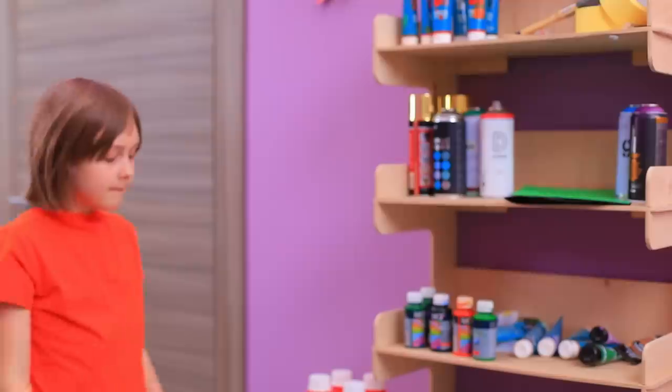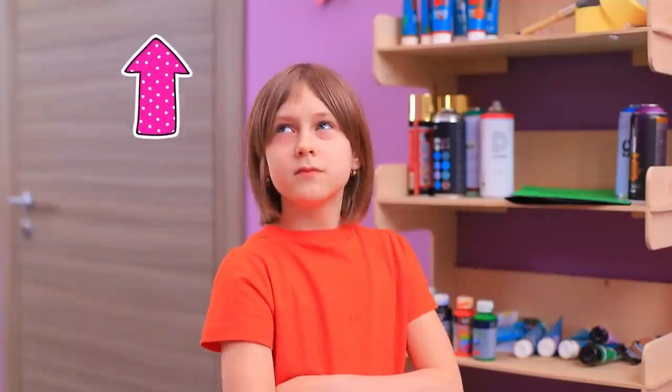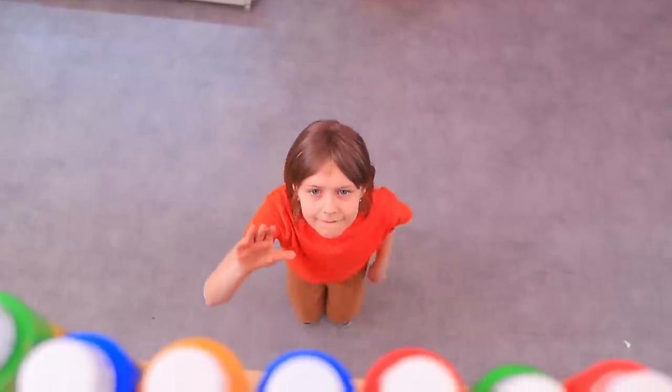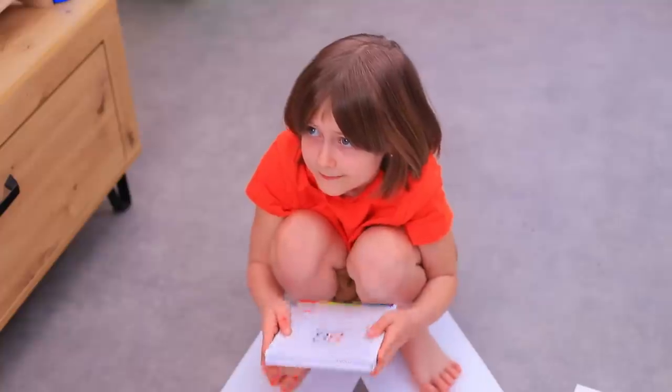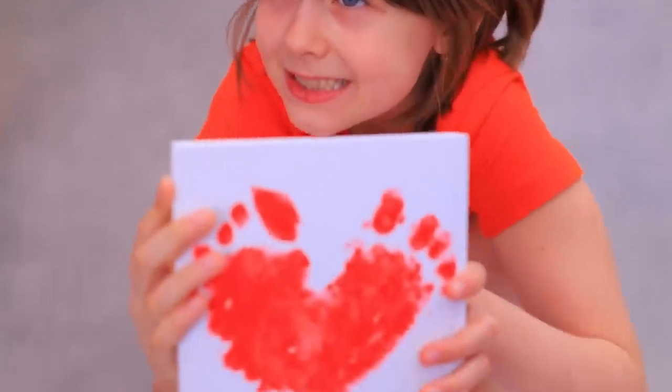Mom's studio! I need paint! That one on top will work! Whoops! What do I do? Mom's coming! Josie! You're a real artist!